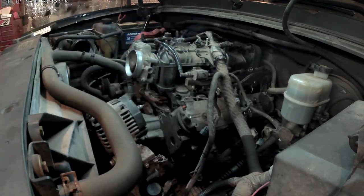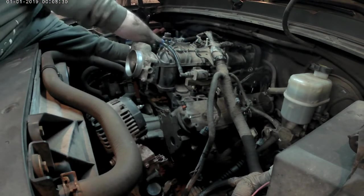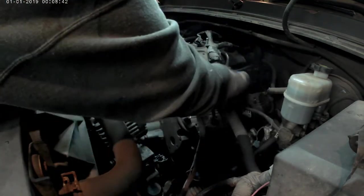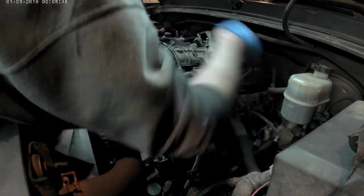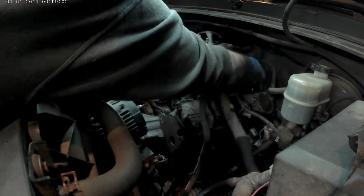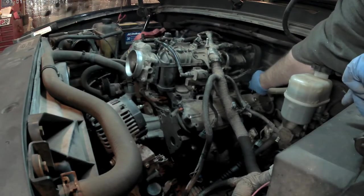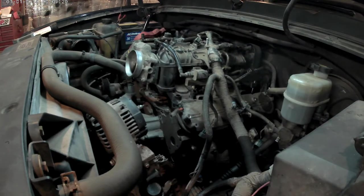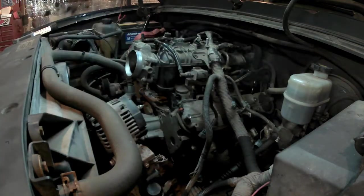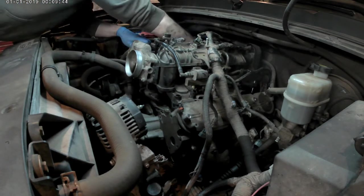I decided to pop the bolts out that were holding the intake on because they were getting caught. I'm just pulling them out now.